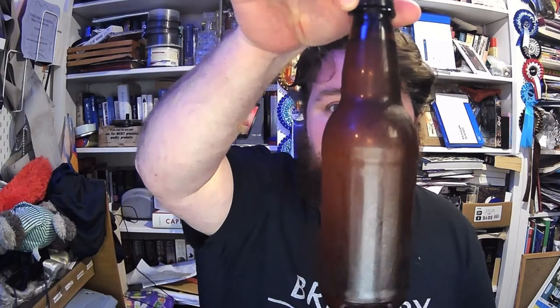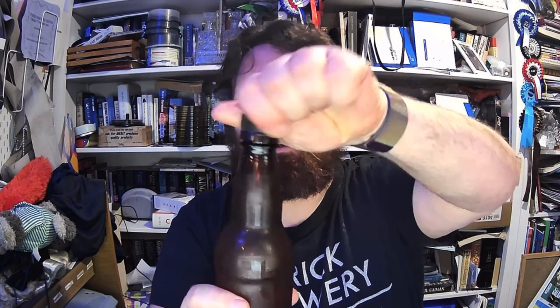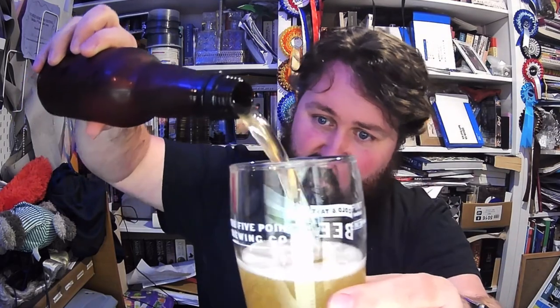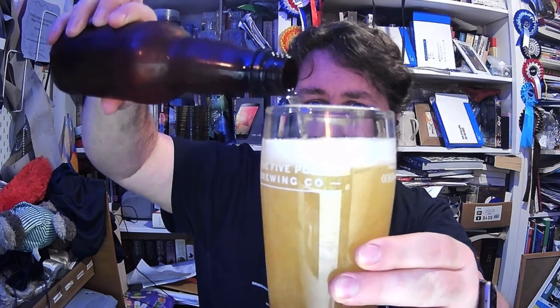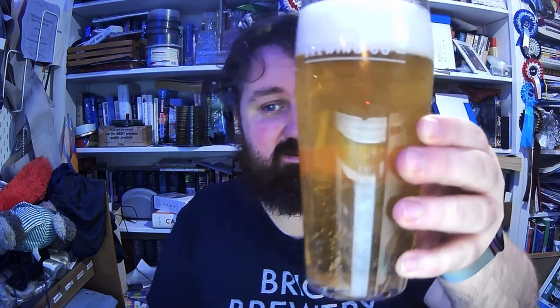I'm really happy with the Blichmann Beer Gun and I'm definitely going to stick with that for the foreseeable. The beer I was bottling in the video is my Czech Desíčka — a pale Czech pale lager. It's got a little bit of fizz when you open it, pours reasonably well, not too much lost carbonation. It was in the Midlands competition — if not, cheers!